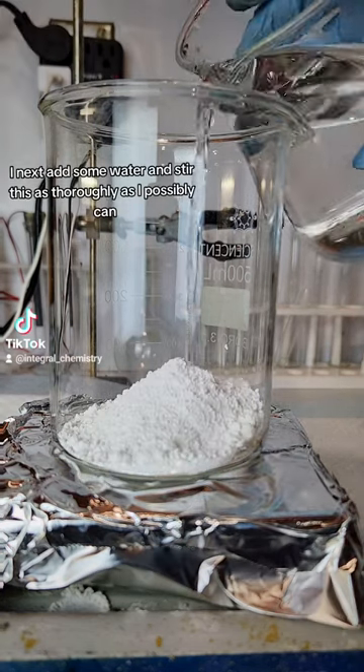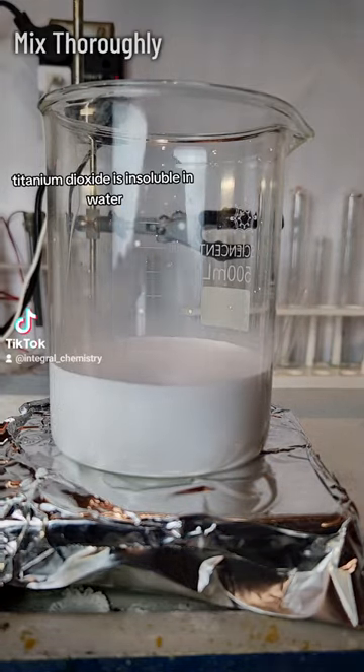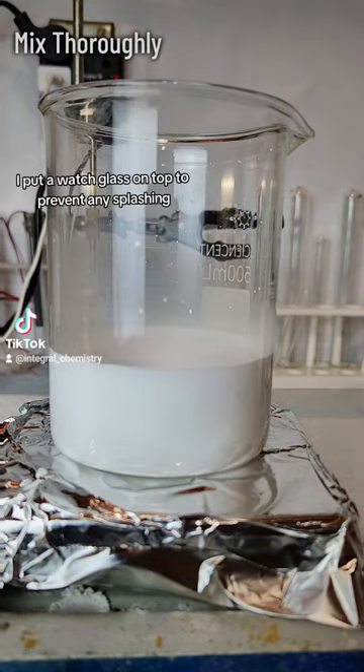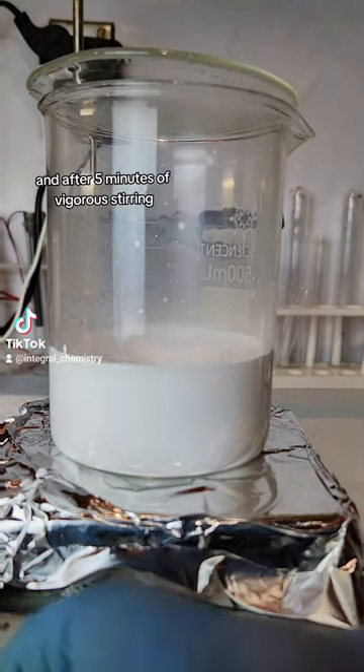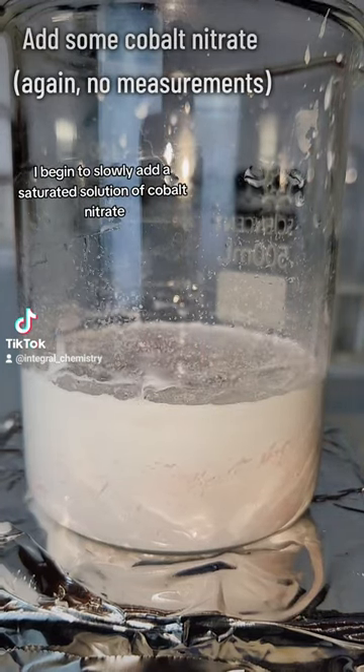I next add some water and stir this as thoroughly as I possibly can. Titanium dioxide is insoluble in water, so what I'm trying to do is form something called a suspension. I put a watch glass on top to prevent any splashing, and after 5 minutes of vigorous stirring I begin to slowly add a saturated solution of cobalt nitrate.